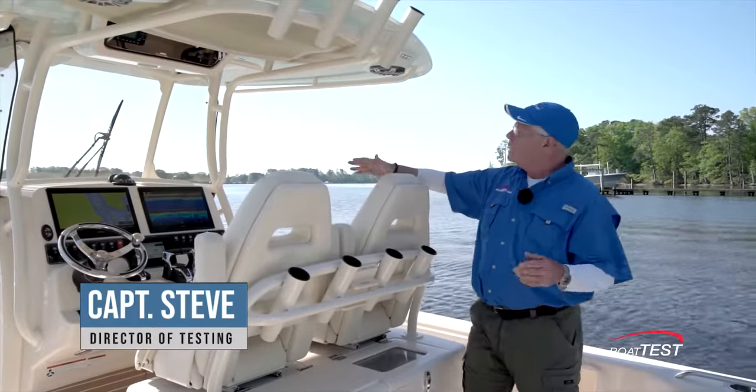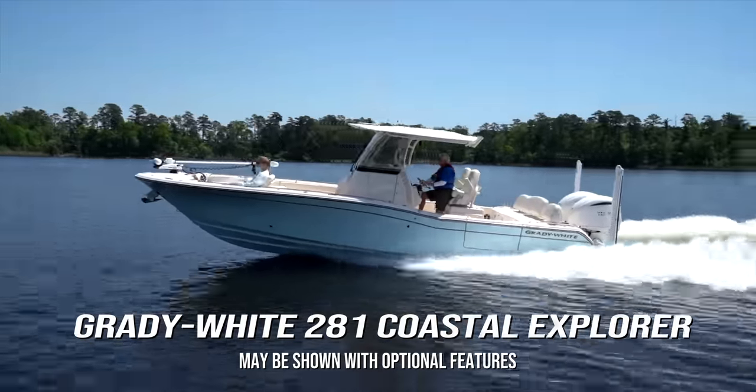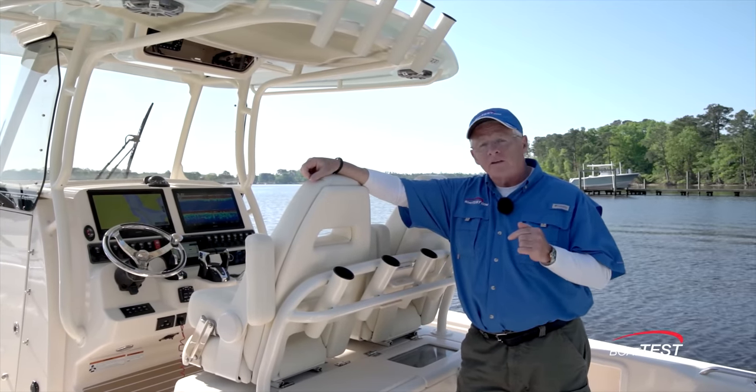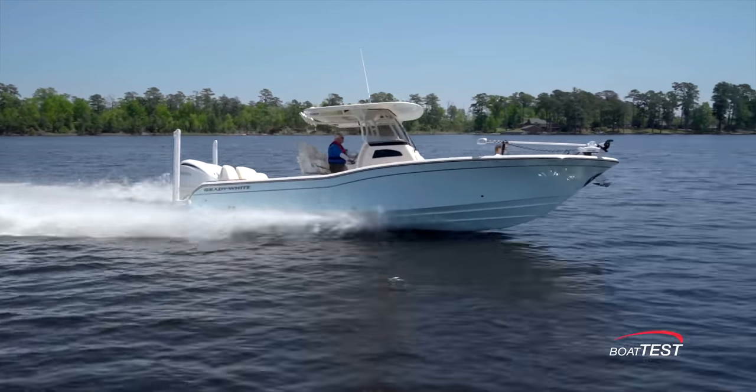Hi, Captain Steve for BoatTest.com, and today I'm on a brand new boat from Grady White, the 281 Coastal Explorer. Very interesting thought processes and design features went into this boat, and I want to go over all of them as I do my full features inspection and performance evaluation.